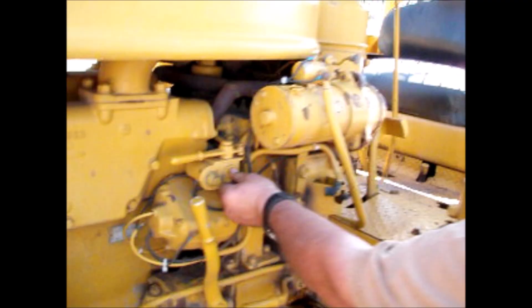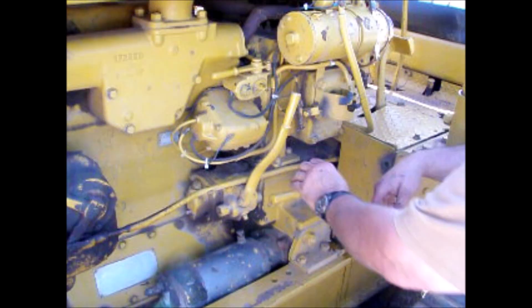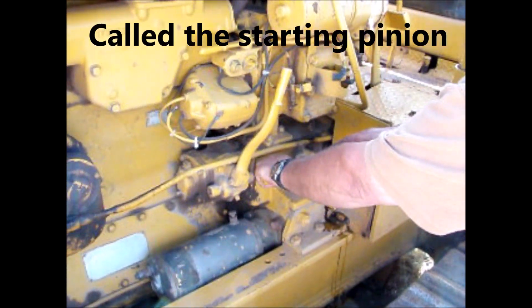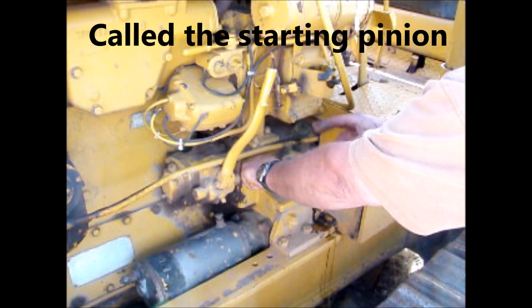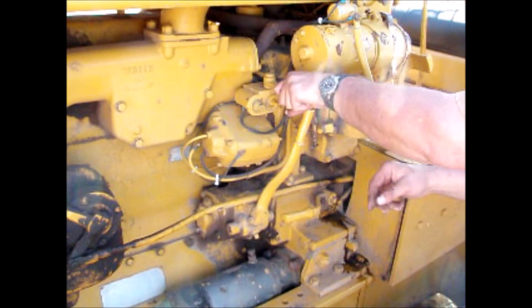Usually this is off but it's got to be in the on position. Okay, this is your clutch — this engages your big motor, your starting motor, into the motor to turn it. And here's your compression release to the big motor.